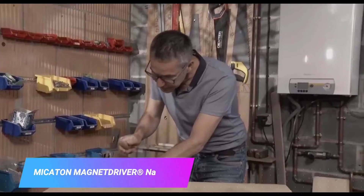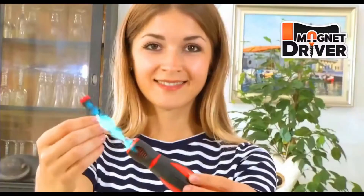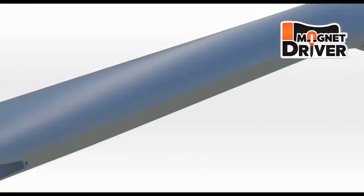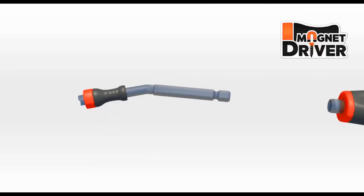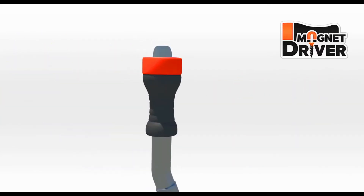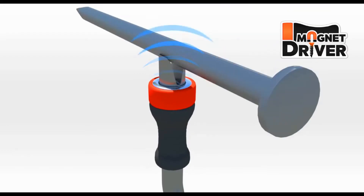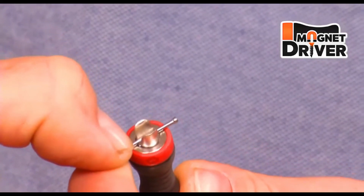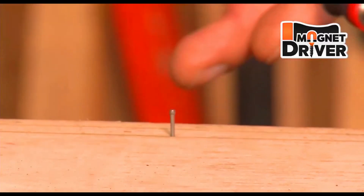The Mication Magnet Driver Nail Holder is a tool used to hold nails in place while you are driving them. It has a magnet that holds the nail in place and a handle that provides leverage for driving the nail. It is a precise and easy to use tool that can save you a lot of time and effort.